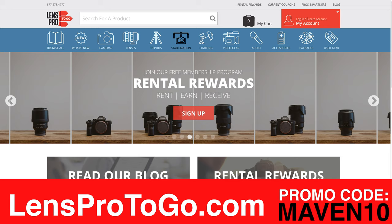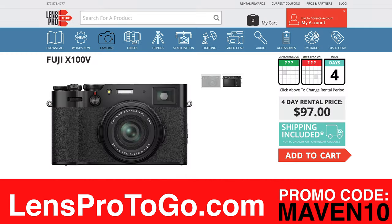Hi, my name is Michael Andrew and I'm about to give you a free tutorial on the Fuji X100V. First we have to give a shout out to LensPro2Go, who is our sponsor for this video. They provided the camera that I used to demonstrate. Paul has always been super supportive, so if you want to try out the Fuji X100V or any other camera or lens, give LensPro2Go a shot. Maven 10 will save you 10% at checkout.